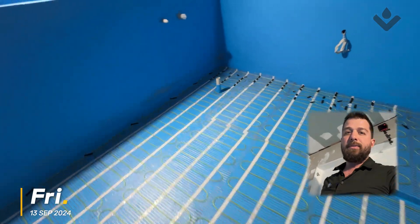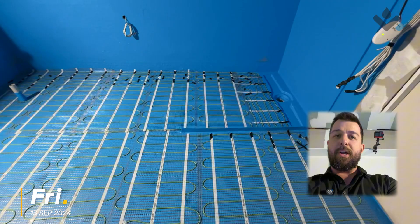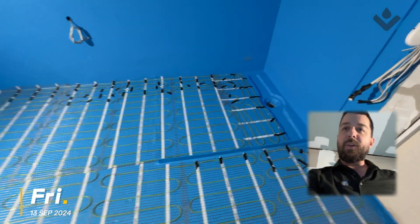I would say our electrician has done quite a nice job installing all of this.